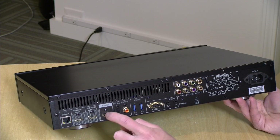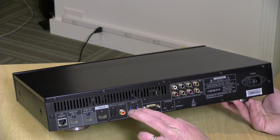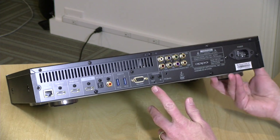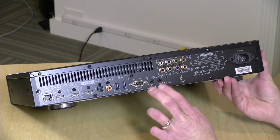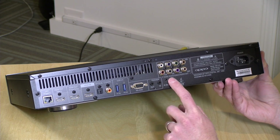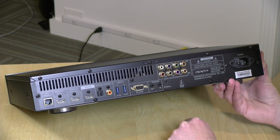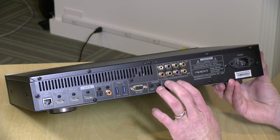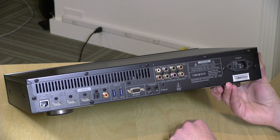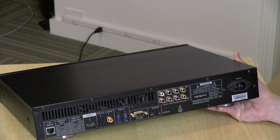Here is an HDMI input — I've got to figure out what that's all about. Optical out, coax out. You've got two USB 3.0 ports here. RS-232 — I would imagine this is for hooking it up to one of those home theater automation systems. There's a trigger here as well, I would imagine something similar. Looks like there's an IR receiver perhaps in the back. And you've got what looks like component — actually these are five outputs, so they have discrete analog audio outputs here. It looks like it's got its own audio decoding built into the box. High-end stuff here.